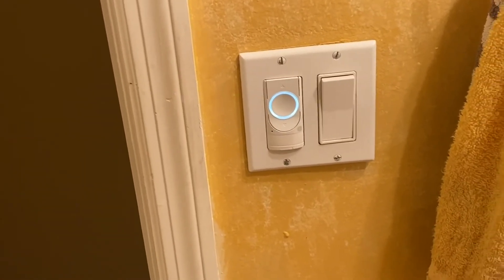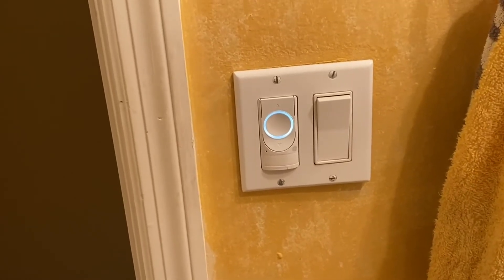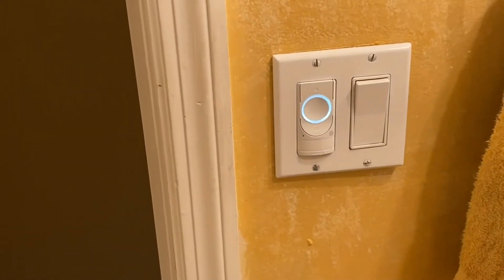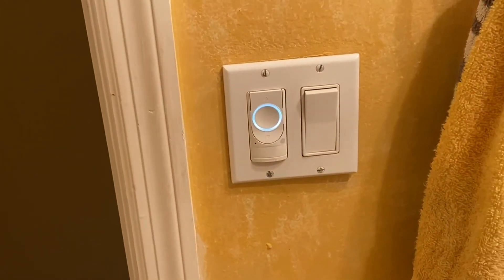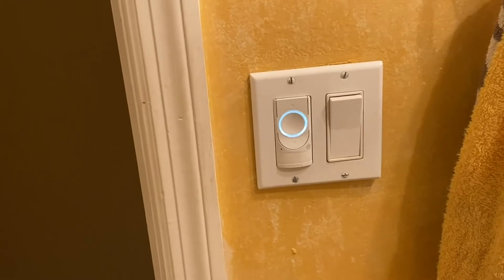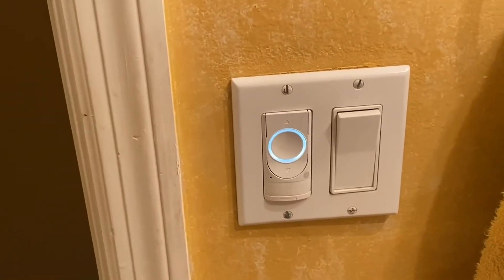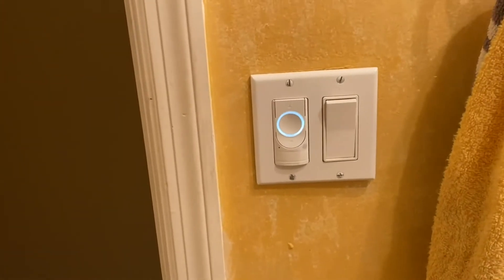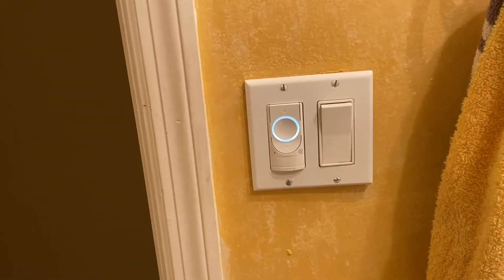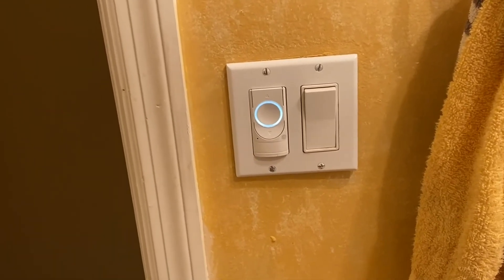I give it a five-star rating. You can also use Google Assistant, Alexa, and Siri. If you have a special adapter to control this particular light switch, it will work — whether it's in a single pole, two-way, or three-way configuration.